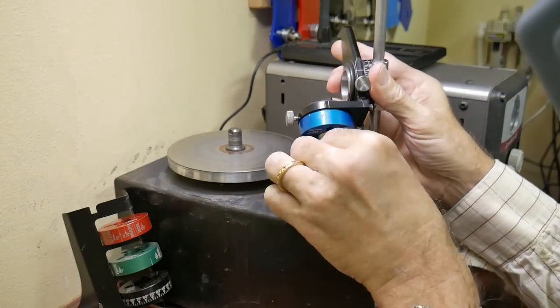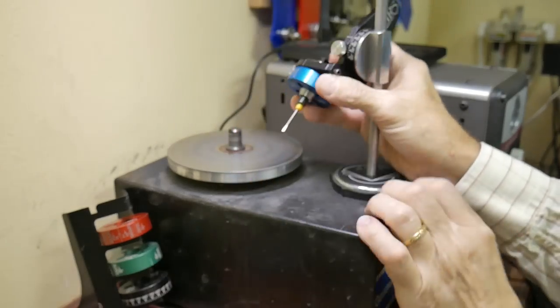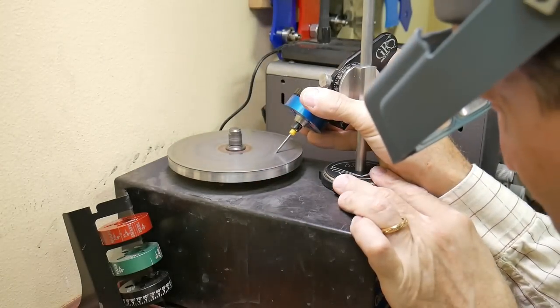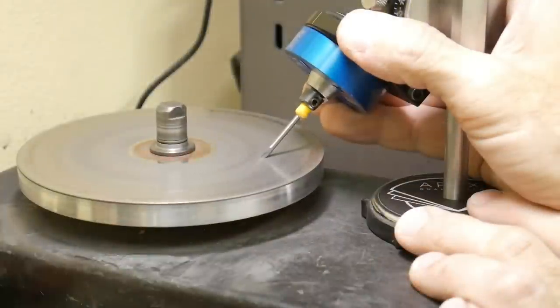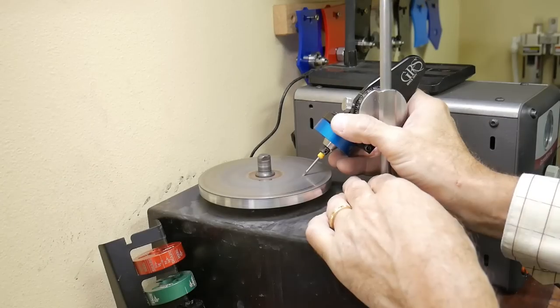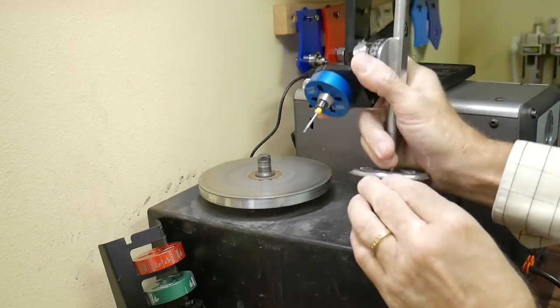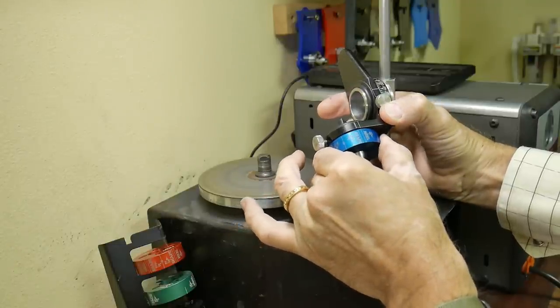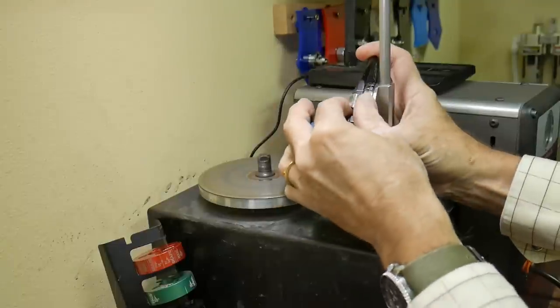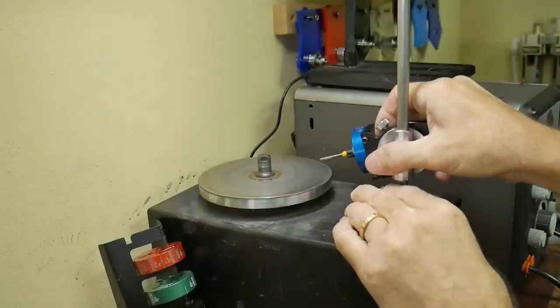Now I'll throw a 105 degree graver in the apex sharpener and see how things turned out. I also use Lindsay templates for sharpening my square stock, but for the most part I like using C-Max round graver blanks and the apex system is perfect for shaping those tools. They fit in the GRS collets which in turn snap right into the apex.